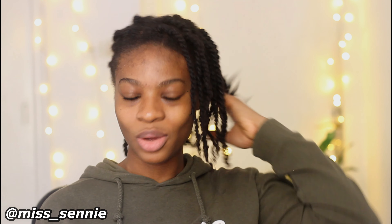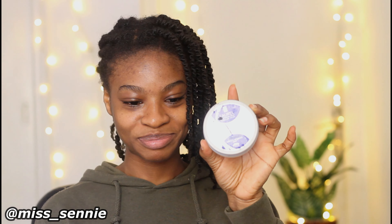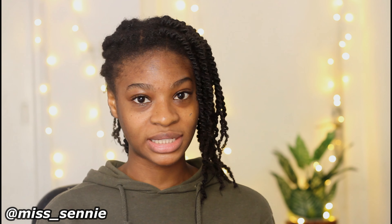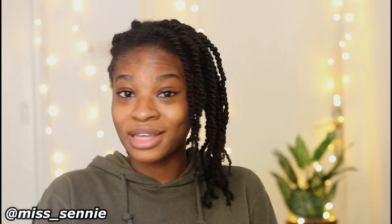So why not use hair cream? Before I show you how I applied the hair cream on my edges and how I achieve the sleek style, I'd like to share that I have been trying to grow my edges for the longest time now.